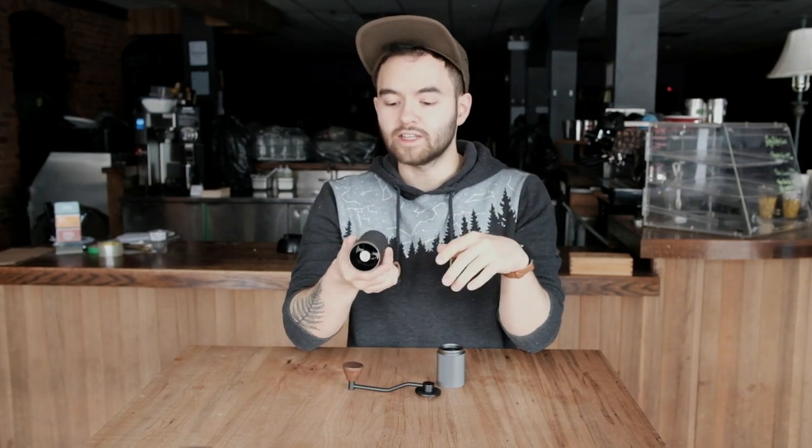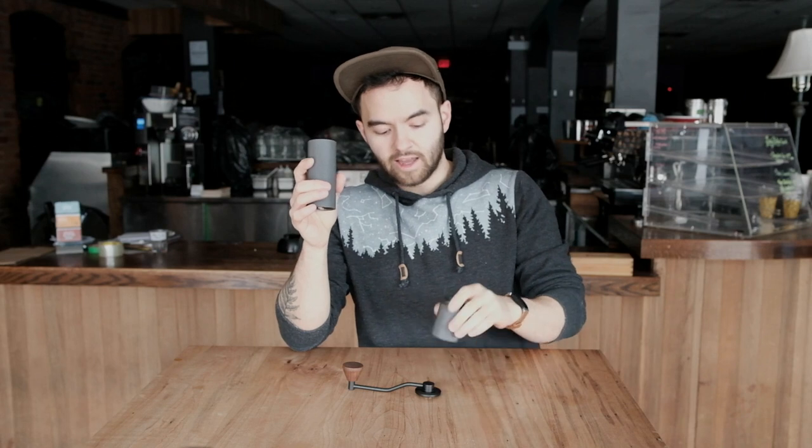This is a version with steel burrs. You can also opt for one with titanium burrs, which is a little more espresso-oriented, but I picked this up with the intention of using it as my daily grinder for pour over and AeroPress. The capacity of the hopper is about 20 grams — they say you can get between 18 and 22, maybe 23, depending on your bean, and that will just barely fit in the grinds chamber.